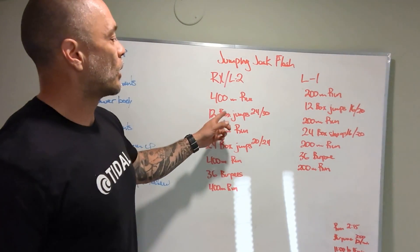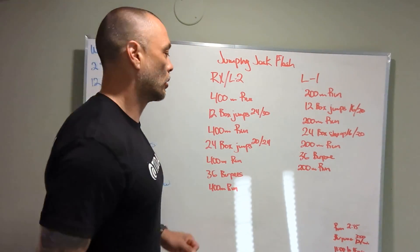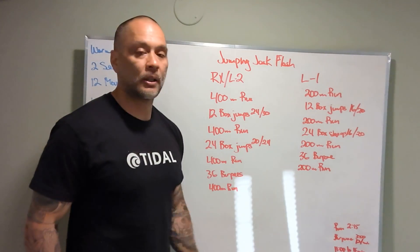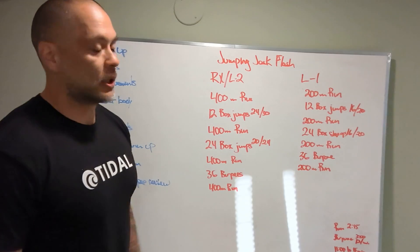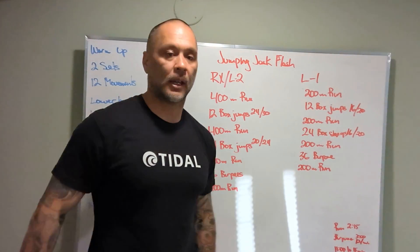400 meter run, 12 box jumps at 24 and 30 inches — so taller box jumps. Then 400 meter run, 24 box jumps at 20 and 24 inches. So we change the height of the box mid-workout. Then 400 meter run, 36 burpees, 400 meter run — done and dusted.